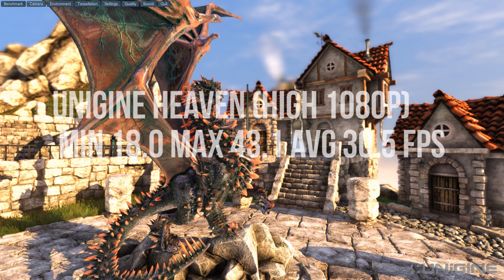Now on to the benchmarks. With the Unigine Heaven benchmark we got a minimum framerate of 18 frames per second, a maximum framerate of 43.1 frames per second, and an average framerate of 30.5 frames per second.